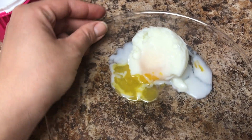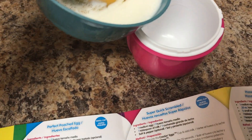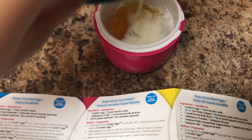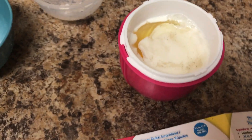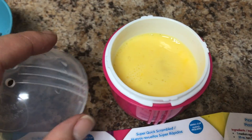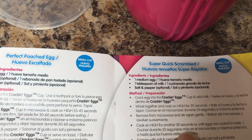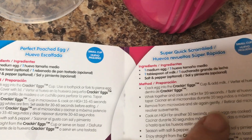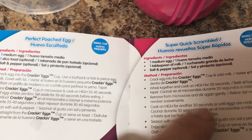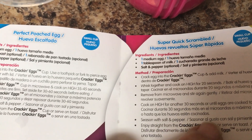So let me know what you guys think about this. For the scramble, it says to crack an egg, add a little bit of milk, salt, and pepper — that's what I did. Then it says to scramble it. It says to put it in the microwave for about 20 seconds, then after 20 seconds stir it, put it back in for 30 seconds, and that's it.